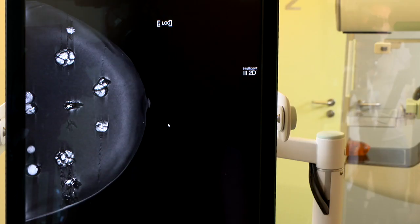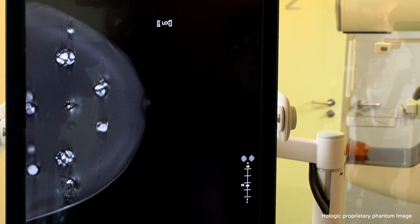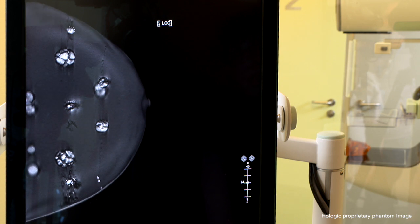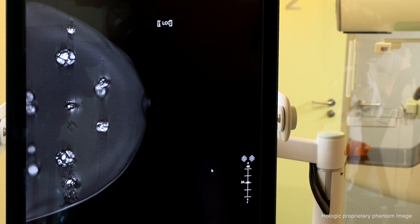If I then click on this button here I can go through the tomo slices, so I can just scroll through the breast and find the area of interest. For instance, looking at these micro calcifications here, I know that these micro calcifications are at level 24. Using tomo HD, which is the 3D and the synthetic 2D, we actually reduce the radiation dose by 45 percent to the patient.